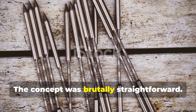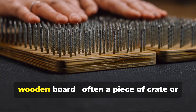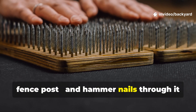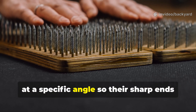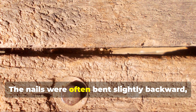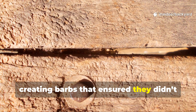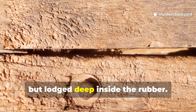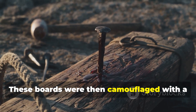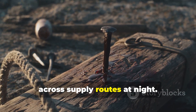The concept was brutally straightforward. Resistance members would take a small wooden board, often a piece of crate or fence post, and hammer nails through it at a specific angle so their sharp ends faced upward. The nails were often bent slightly backward, creating barbs that ensured they didn't just puncture tyres, but lodged deep inside the rubber. These boards were then camouflaged with a light dusting of soil or straw and laid across supply routes at night.